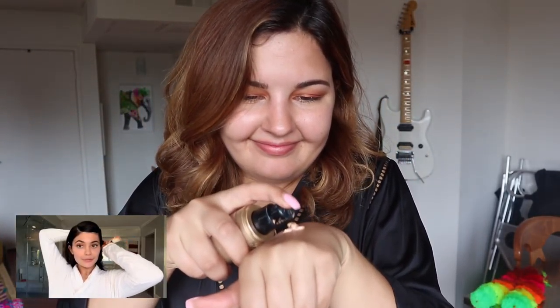She added her foundation to the dew drops. In the video she's using a big ol' brush, so I'm gonna do that. She doesn't really use her fingers. It doesn't look too heavy. Let's take it down to my neck — blending it out. I've never used a brush like this to blend out my foundation. This morphing brush is really shedding all over my face right now.